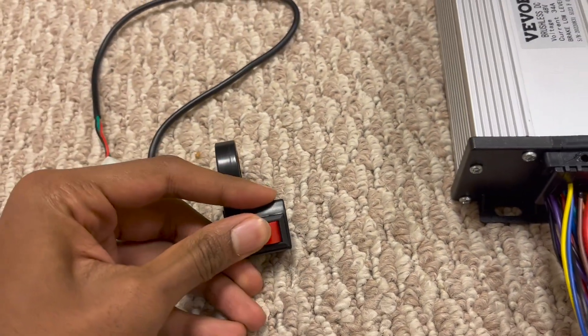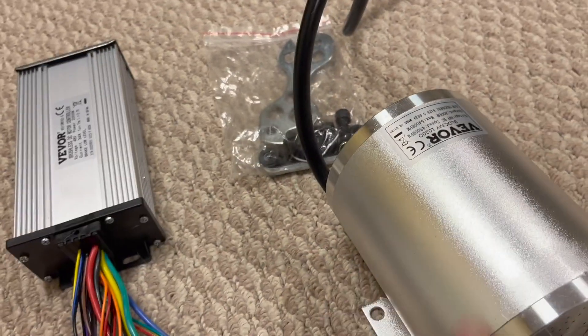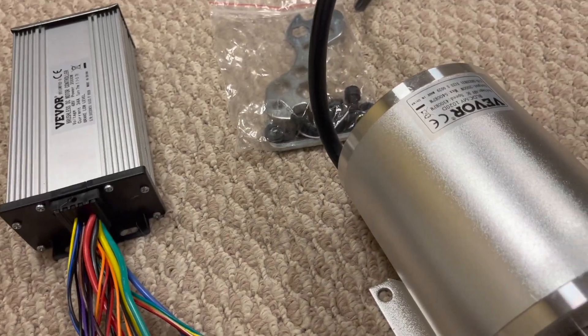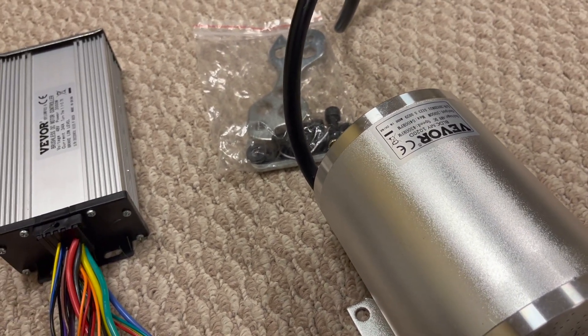And then lastly, there's just this three-speed controller over here, so that'll just be able to control the speeds. All the parts other than the controller and the motor itself are pretty cheap. I don't know if I'll end up using them, but it looks like everything came.